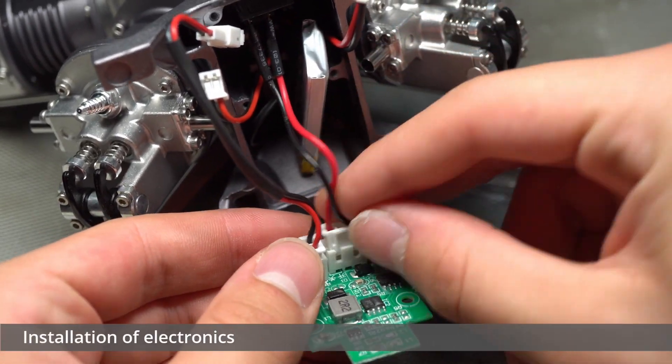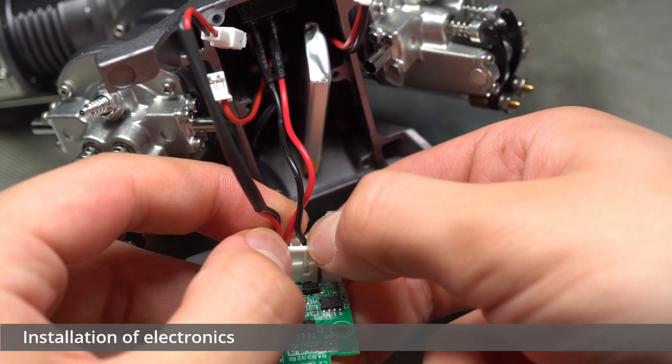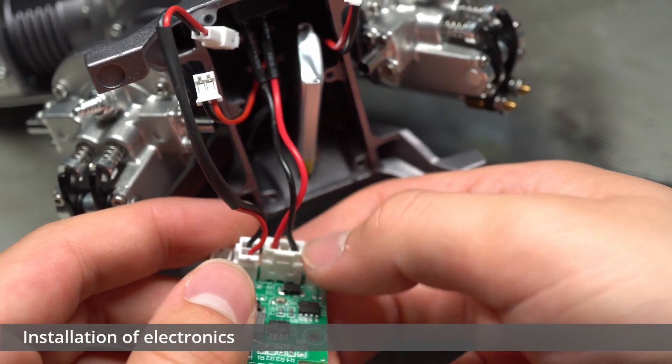Some of the connections used on the circuit board were very similar to one another, so it was essential to follow the instructions closely at this stage.